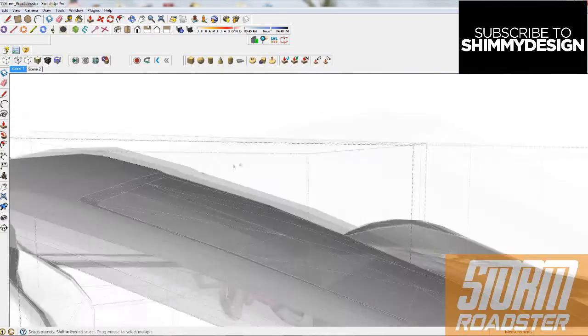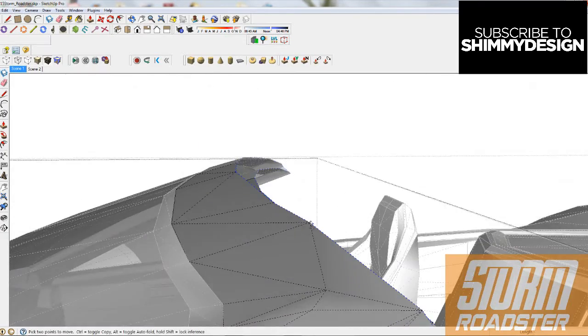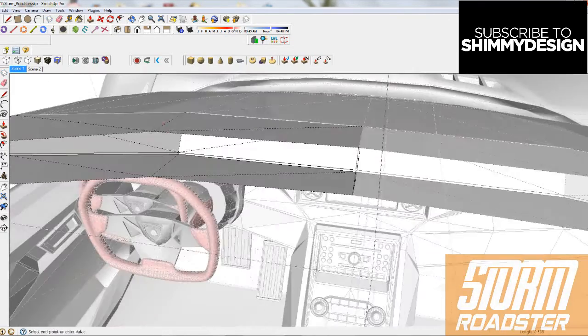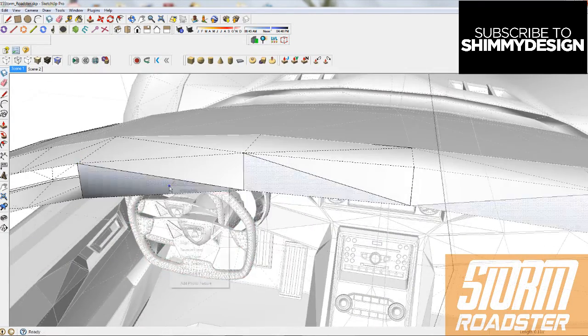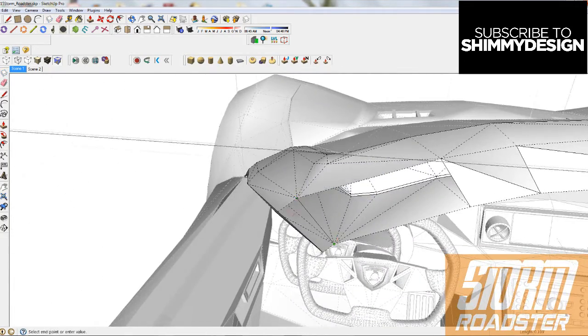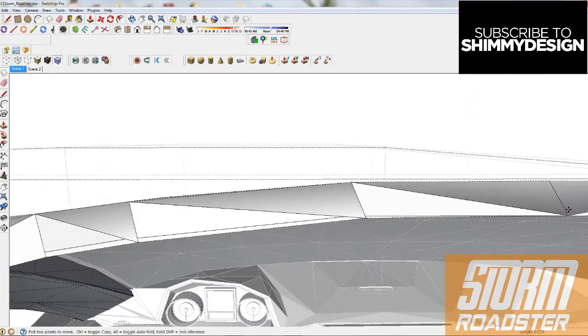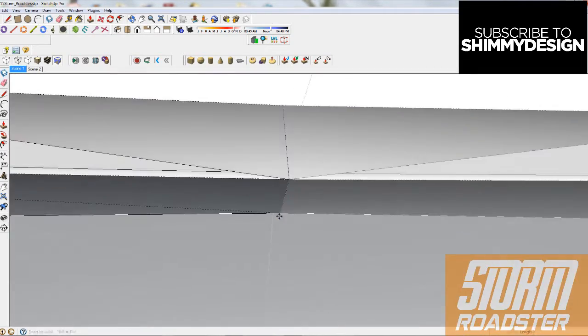I'm taking inspiration and trying to transfer over the details of the vents that sit behind the seats and the spoiler. I'm also going to change up the grille a bit, kind of make the Storm look a bit different by the end of it. So this is basically just a follow along.